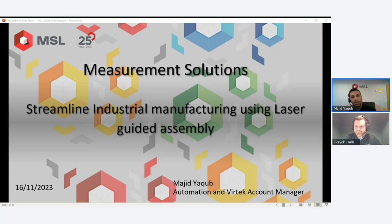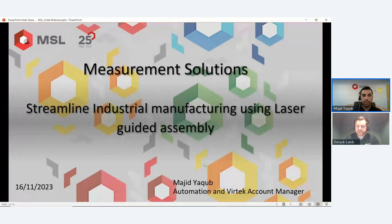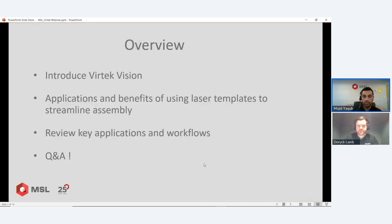Good morning everyone, I appreciate your time joining us for this webinar. Great introduction from Derek — we've set the scene. Hopefully you can see my screen clearly, but please flag up if not. I've put some slides together but I don't want it to be too heavy on PowerPoint — we've got some videos. By the end of this webinar you'll have an understanding of what Vertek is, the key applications, and its benefits.